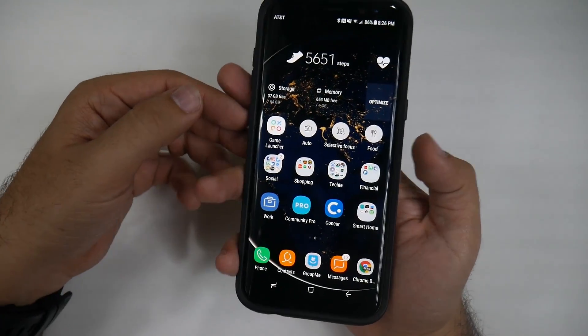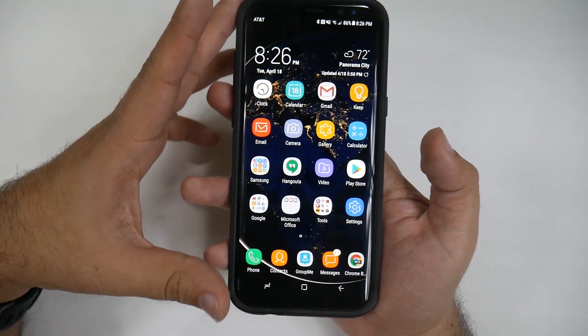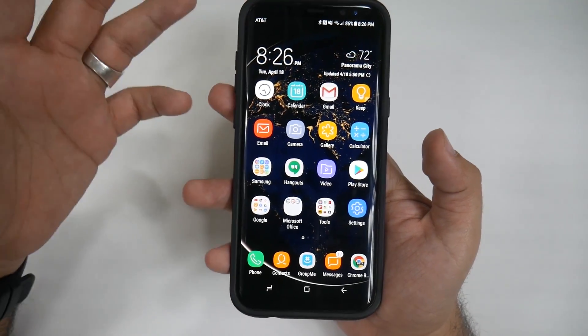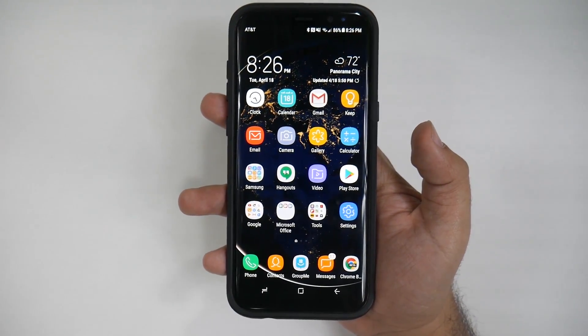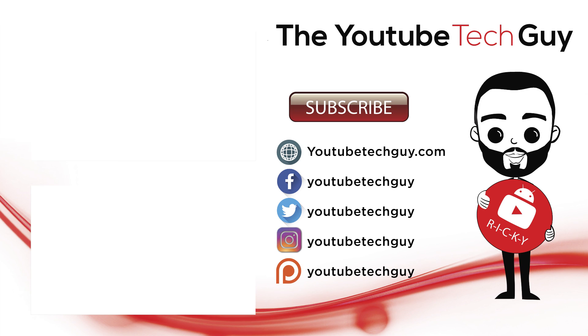Alright guys, hopefully this helped you out with the fingerprint sensor on the Galaxy S8. If you have any other questions, feel free to ask. This has been RICKY, the YouTube Tech Guy. Thank you.